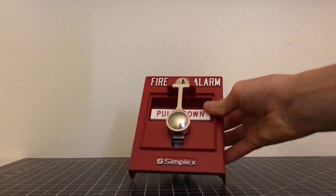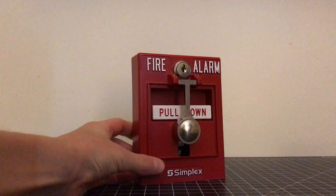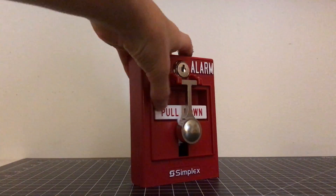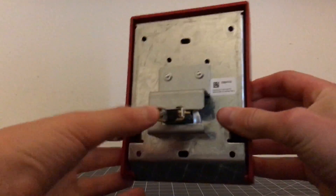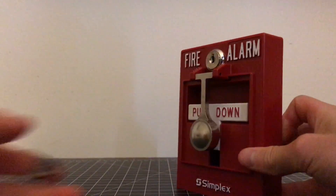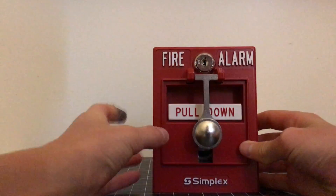So we're going to bring in the actual device here. This is what it looks like — it's the 2099-9103. As you can see, right now it doesn't have any glass on it. This is a conventional model of these pull stations. As you can see, there are two little terminals on the back — there's no addressable module — and this big thing is to hold the button in for extra security. Here we have the knocker T-bar.